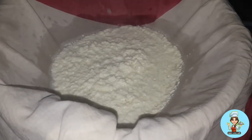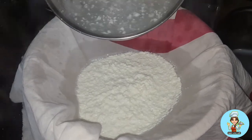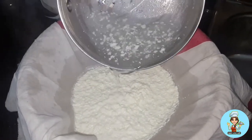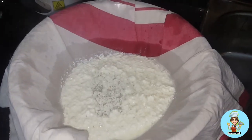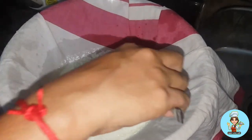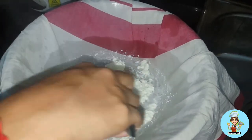Put the egg into the plate and mix it up. It is the same way for the egg. We use egg and mix it up.